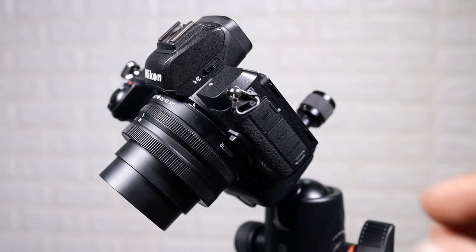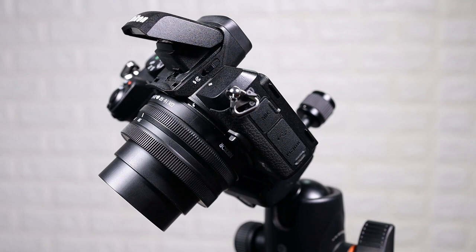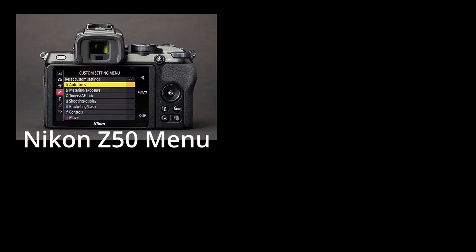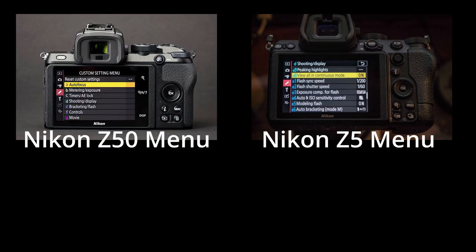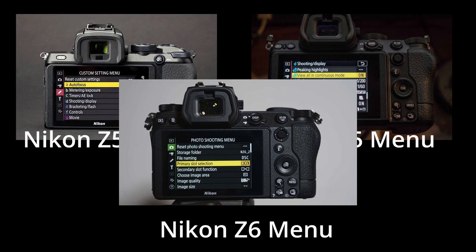For the first time on any Nikon mirrorless, we also have a built-in flash under the hot shoe — that's a nice addition. One thing I really love and appreciate about Nikon is their approach to consistency across all camera models, which means if you are familiar with one camera, chances are you could pick up a different Nikon model and be pretty much familiar with the menu system and where everything is.